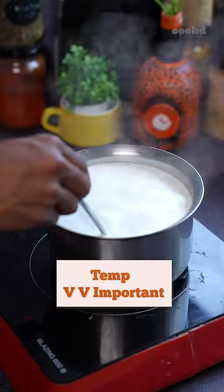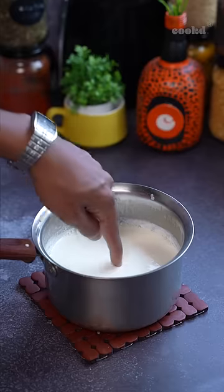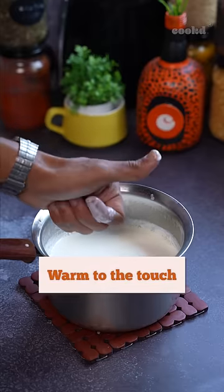The second thing to keep in mind is the temperature of the milk you're using. Once you boil the milk, let it sit for some time, and make sure it's warm to the touch and not hot.